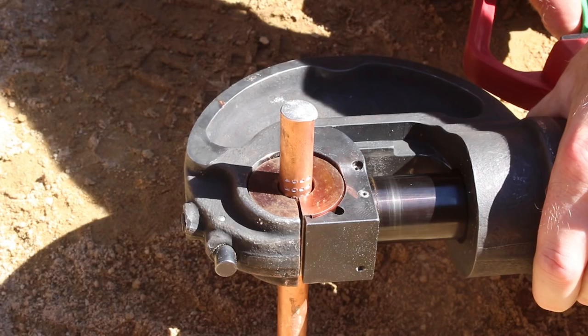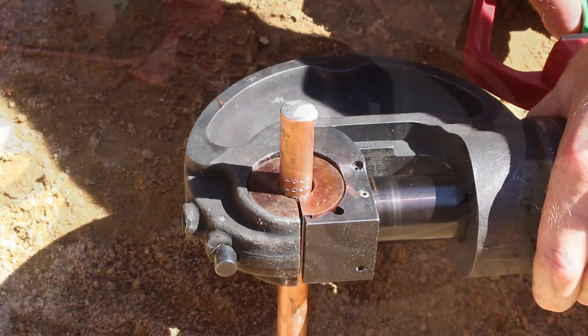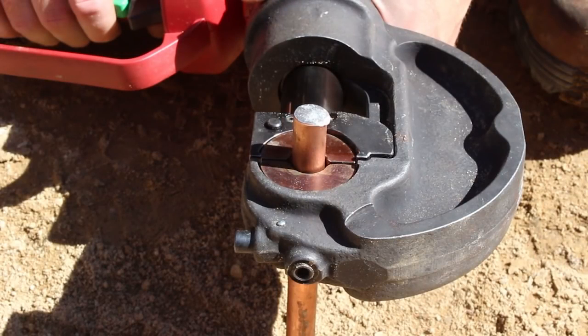Drive the ground rod completely into the ground before installing the connector. When connecting to a ground rod, pre-crimp the ground rod to increase mechanical strength using the appropriate pre-crimp die.